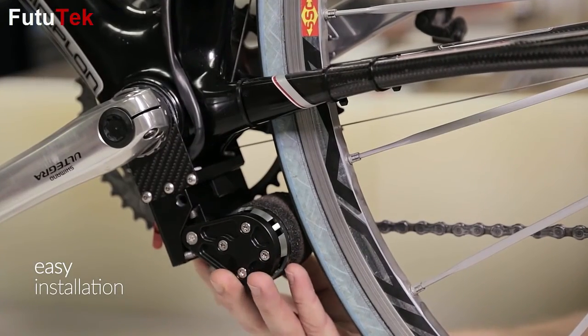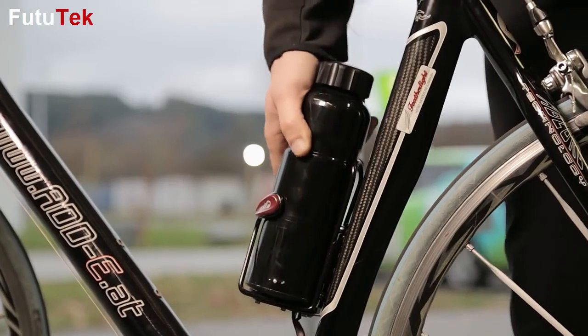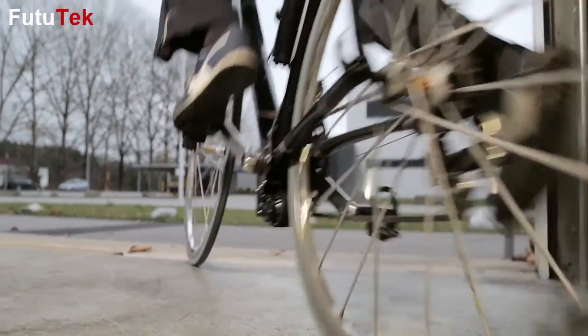Hi, I'm Fabian and this is Eddie — the smallest and lightest add-on kit for bicycles that converts any bicycle into a powerful e-bike within seconds. You simply mount the drive unit to your existing bike, attach the battery, switch it on, and off you go.